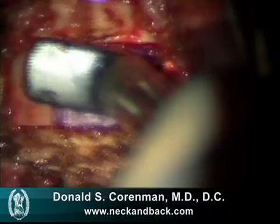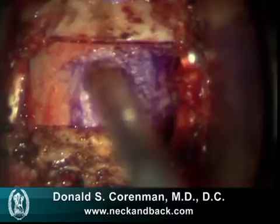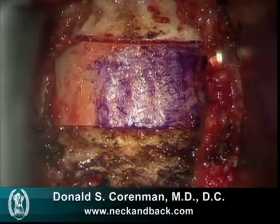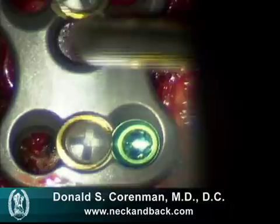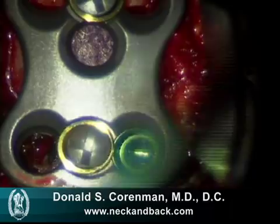We then take a small titanium plate, and that plate will be put on the front to cover this graft, to stabilize it, and to allow the patient to get out of a collar much more quickly than normally. These green screws that you see look to be quite big, but they're actually small — there's significant magnification from the microscope that makes these screws look larger than they really are.